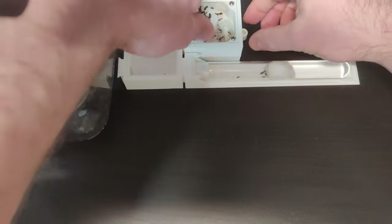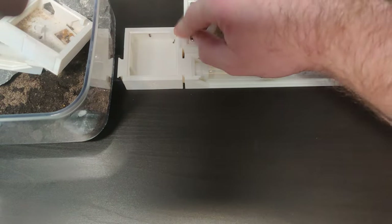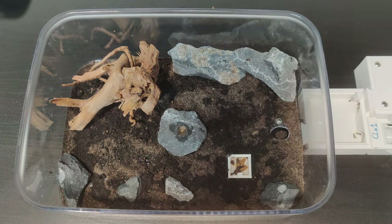All in all, it was going pretty smooth. And this is the result. Time to put the lid on with an escape barrier and we're done for now.